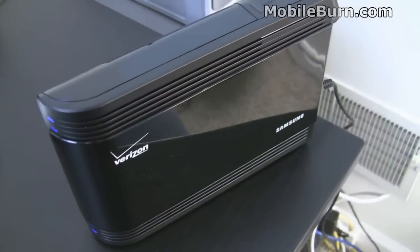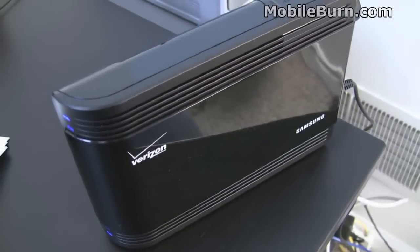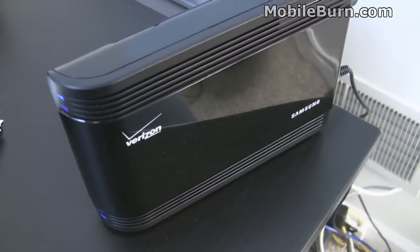According to the manual, the network extender can handle four simultaneous calls, three of which can be used by regular users and one of which is reserved for E911 calls.